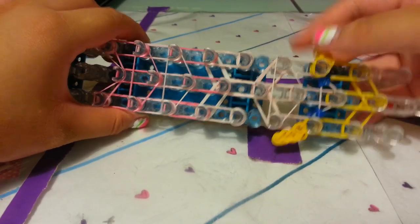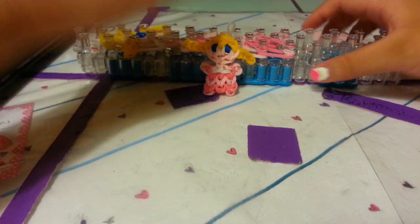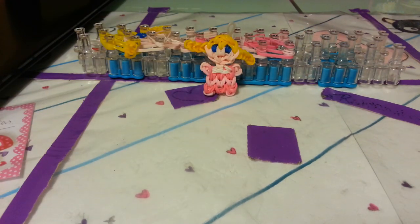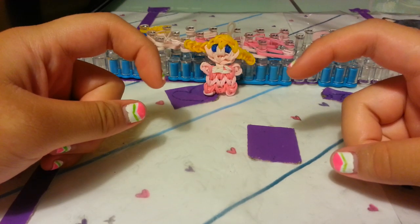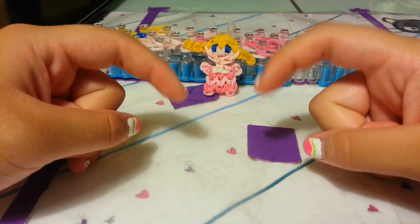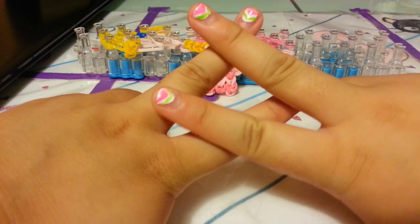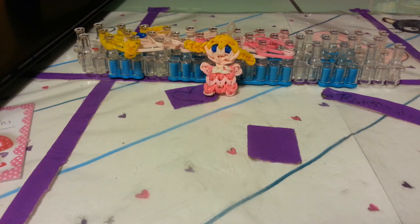So now your loom should look like this. Please go watch part two to learn how to loop the rest. I will have part two in the description box, along with my Disney playlist, Instagram, and Twitter down below. Please subscribe, like, and comment. Remember to use the hashtag AsianGirl underscore bracelets if you make any creations or want to show me anything. Thanks for watching, bye.